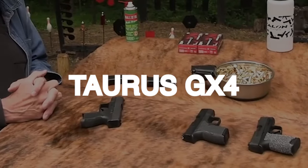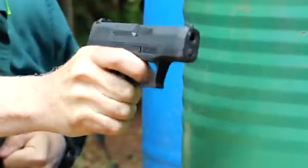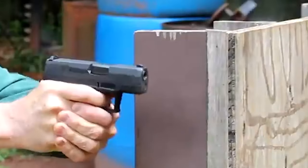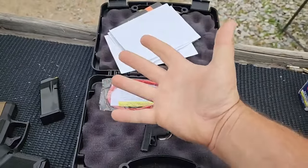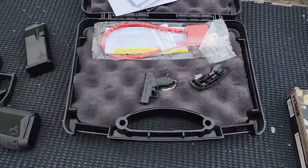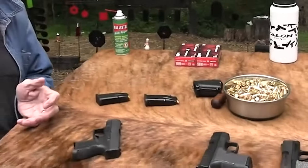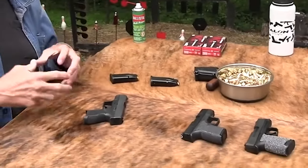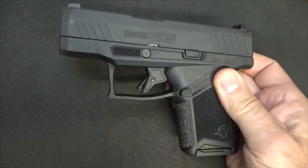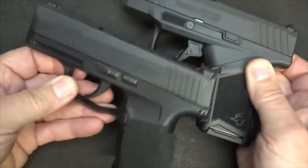Number 15: Taurus GX4 for $300. The Taurus GX4 is a semi-auto pistol that has gained popularity in the firearms market due to its fantastic price point and increased quality, look and feel. The GX4 features a polymer frame striker-fired pistol with a 45-degree angle of attack, a short grip frame and no extra grip length.